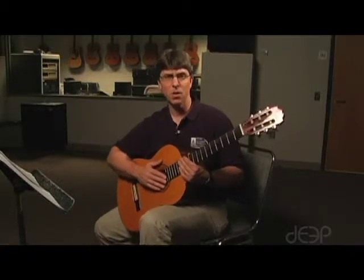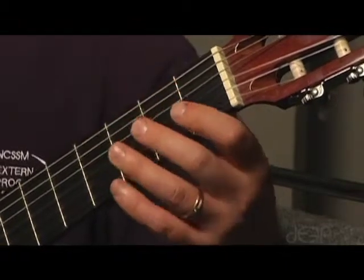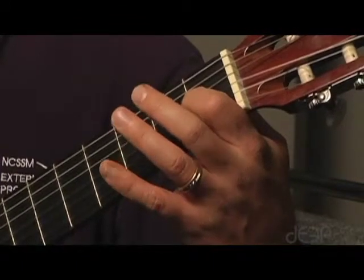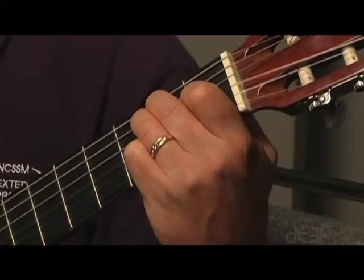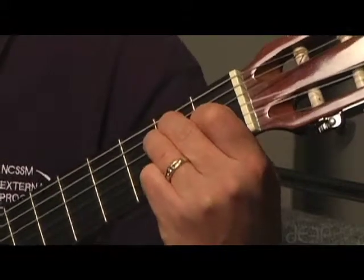We're going to base our bar chords on an E major chord. If you look at the chord diagram, you'll note that your index finger goes on the first fret on the G string, your middle finger on the second fret on the A string, and your ring finger on the second fret on the A string. So the E major chord looks like this, and if you strum.